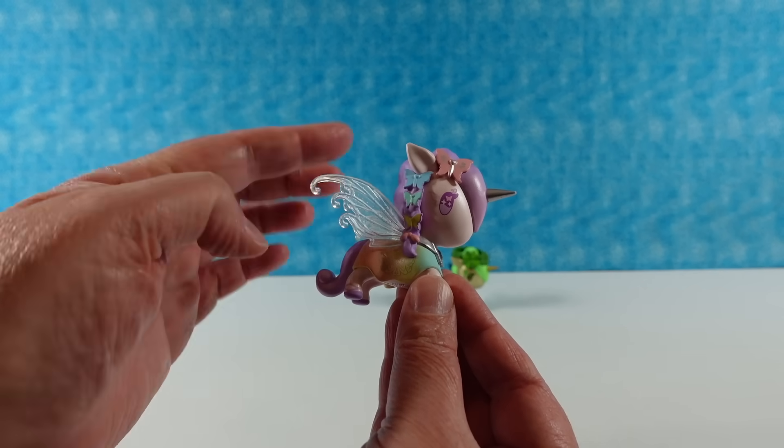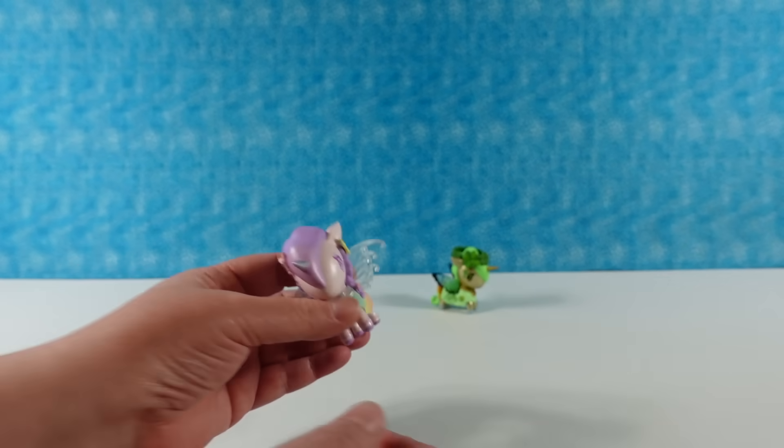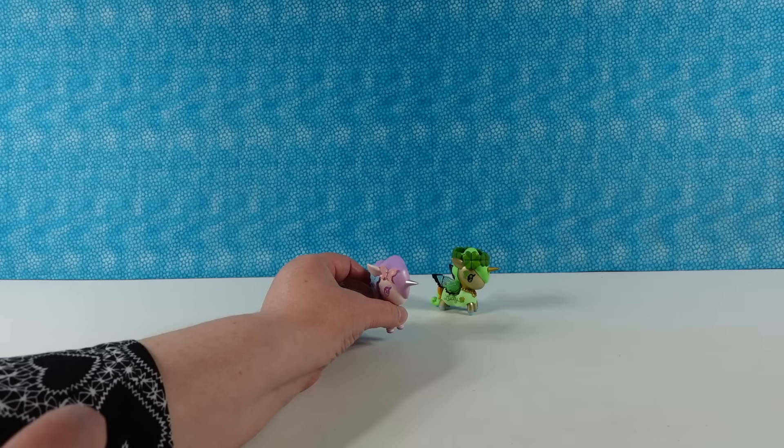Look at the braid going down the side of the unicorno head with all the butterflies in it. That is so awesome. So I'm going to leave that one over there.